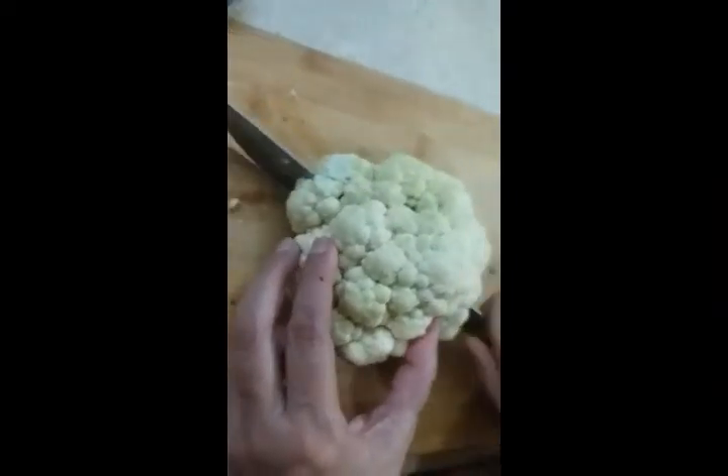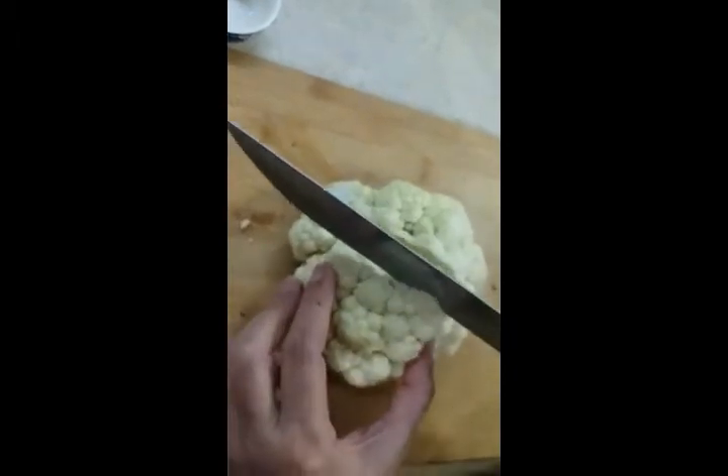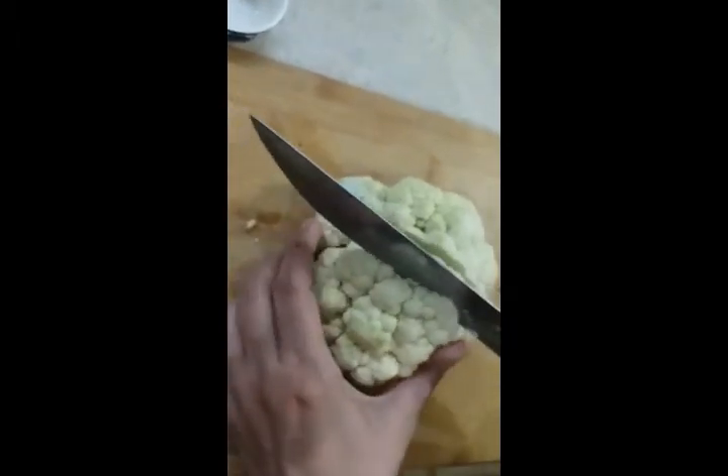First we are going to cut the cauliflower into pieces, starting from the middle.